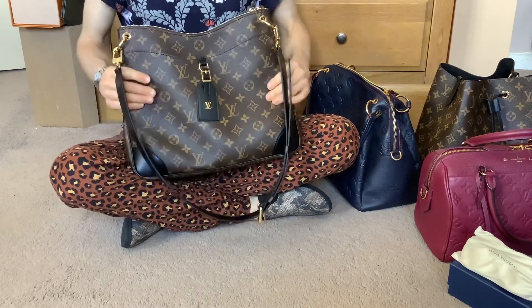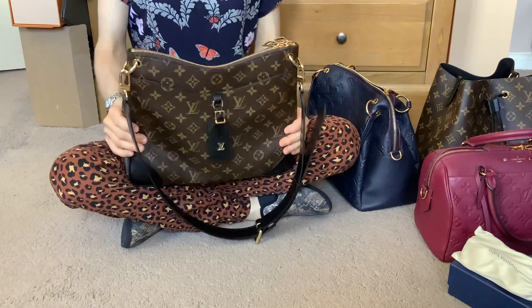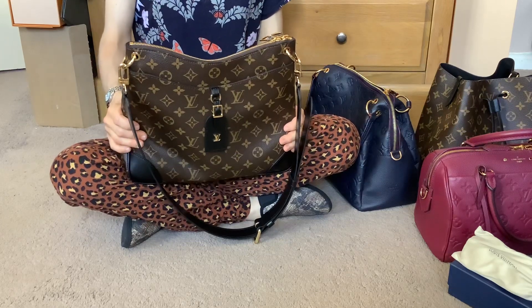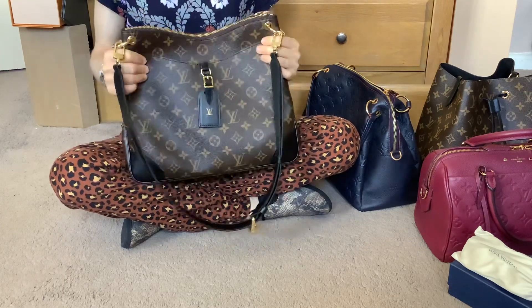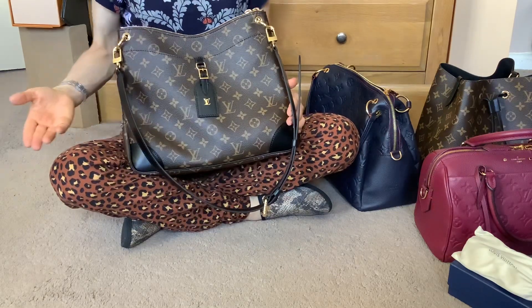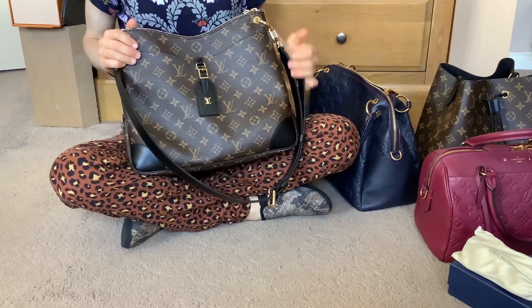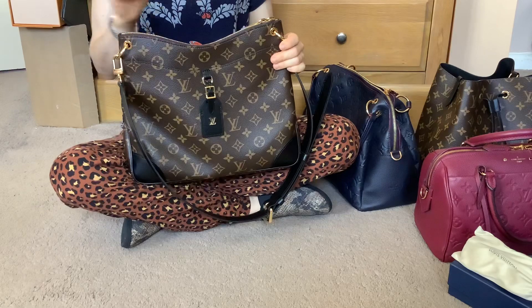I'm really glad I went with the MM size — I think this is an excellent size bag. I can fit my iPad Air in it, which is something I really wanted for my next bag because I just want to have more options on what to carry when I want to take my iPad out with me.